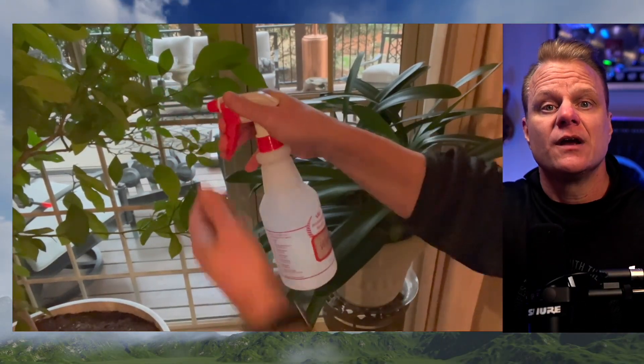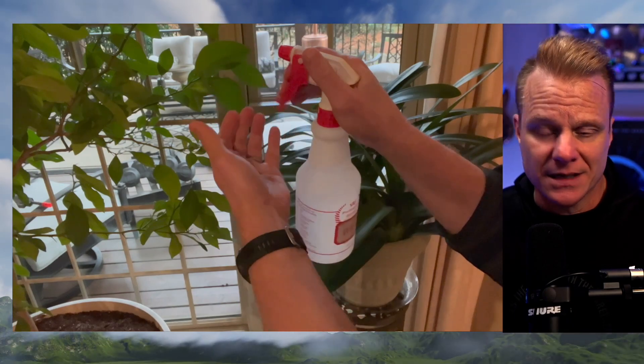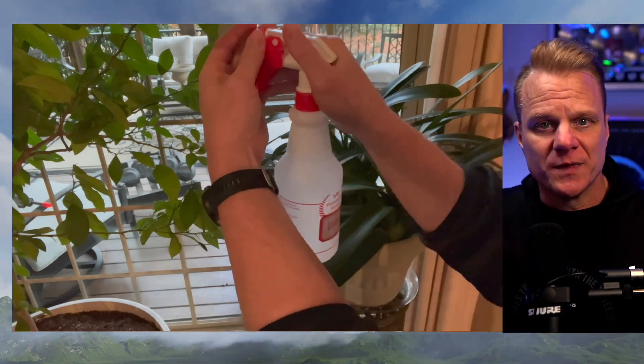So check these out for yourself. It's the heavy duty all-purpose spray bottle that makes all of your spraying tasks a breeze. And as always, hope this video helps you.